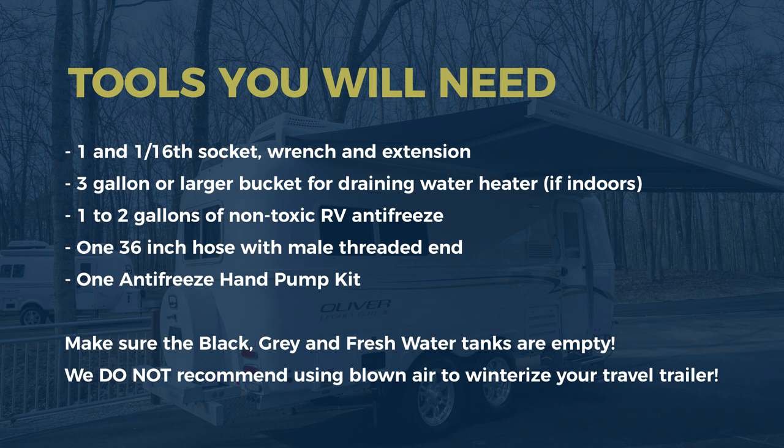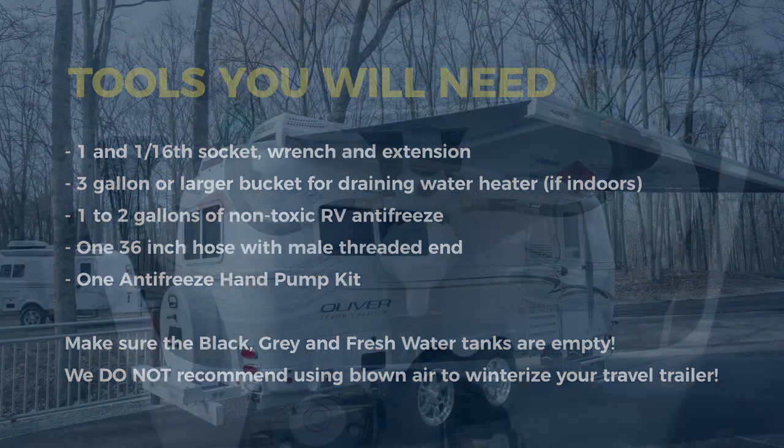Before we begin, please ensure your black, gray, and fresh water tanks are empty. Also, we do not recommend using blown air to winterize your Oliver Travel Trailer, as doing so may damage your plumbing system.